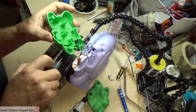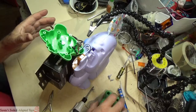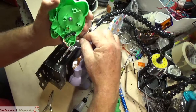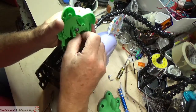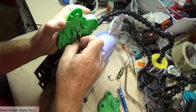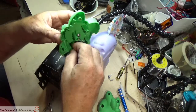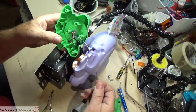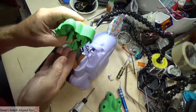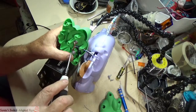Now that it's fixed, we'll put the switch back in. There was a screw that was holding it as a retainer to keep it from being popped out — put that back in.